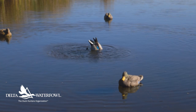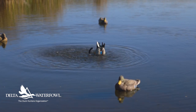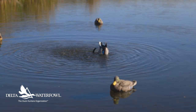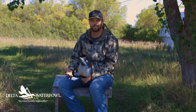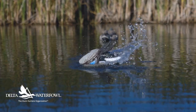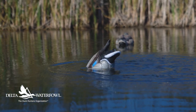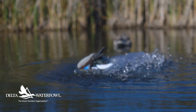We used it all last year — sometimes a pair, sometimes a single. On those days where the birds just weren't committing to a spinning wing decoy, or you couldn't quite get them close enough, or scenarios where it was dead calm and that water just looks stale and stagnant, having a couple of these out there to create a ripple effect in your spread seemed to be the money maker.